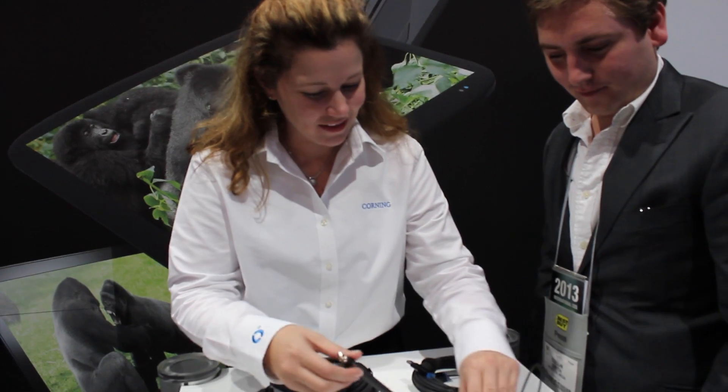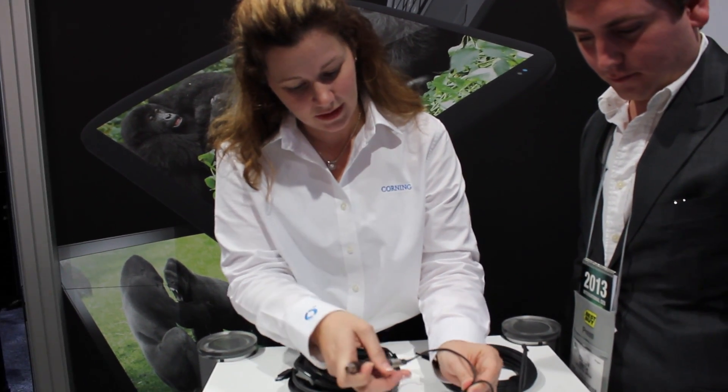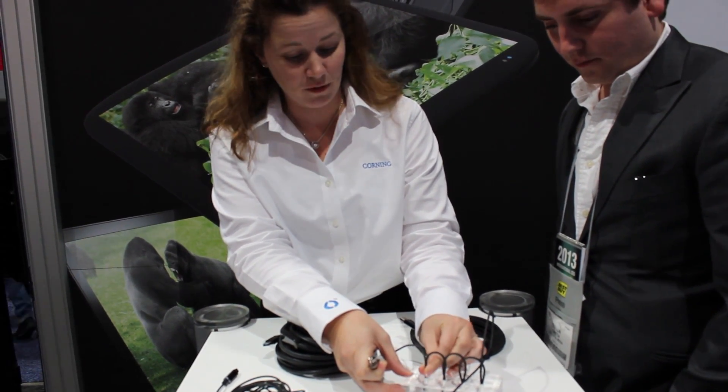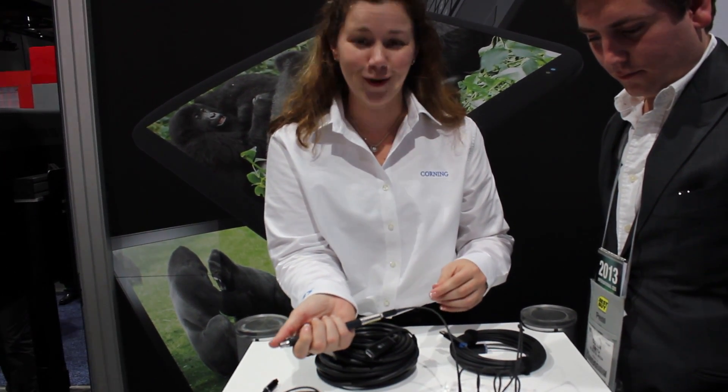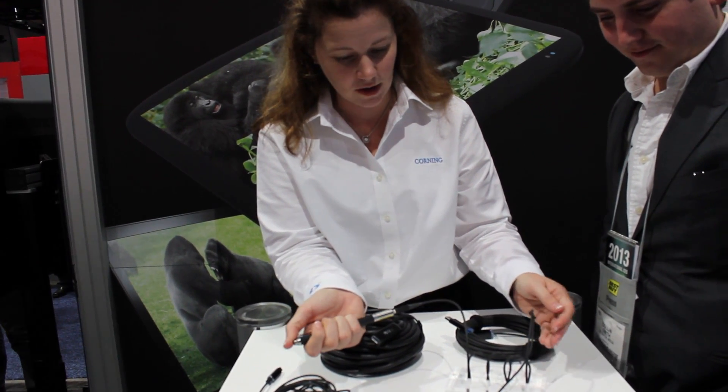Here's just a little live demo. This is a zero bend cable, so you can see it's bent on itself — very flexible, very durable. You know, roll your office chair over it, it'll be all right. You can knot it, you can do pretty much anything you want to.